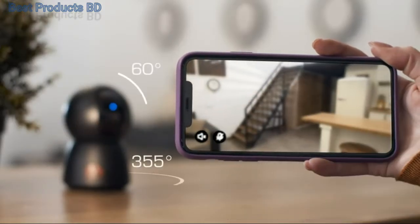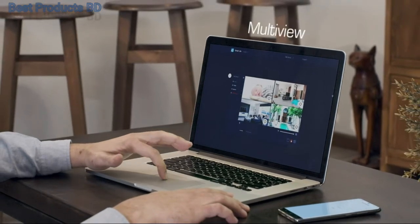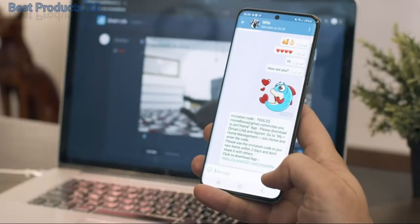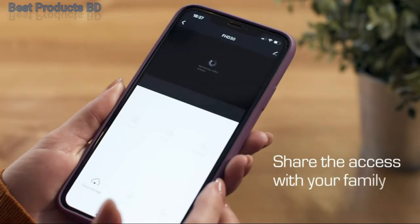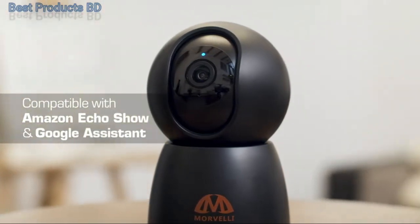Pan and tilt easily with 355 degrees by 60 degrees. Browser access lets you view video from several cameras at once with multi-view, share access with your family, and it's compatible with Amazon Echo Show and Google Assistant.